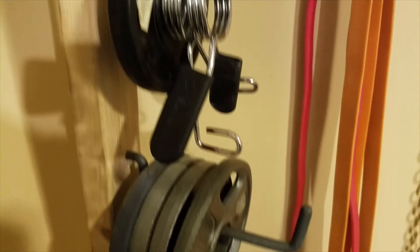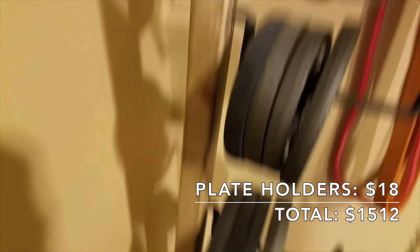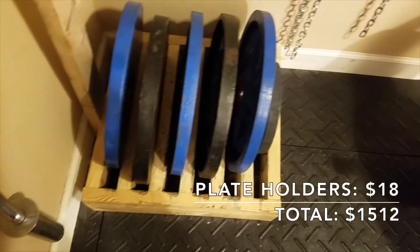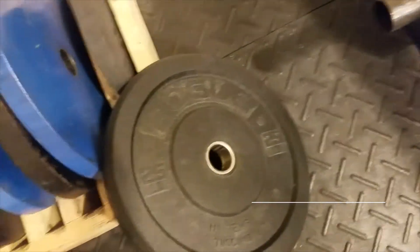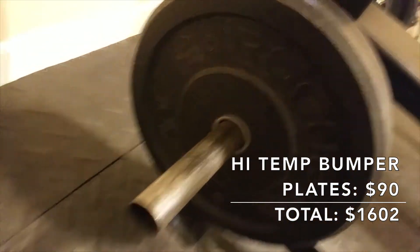These weights are being held on a little weight rack I made myself. I used ladder hooks that cost a total of $18, and the 2x4s and 2x6s I used were scrap wood from other projects around the house, so it only cost me $18. I also have a pair of 45-pound and 25-pound bumper plates — high-temp Rogue Fitness bumper plates — which I got from the same guy I bought my barbell from for $90 altogether.